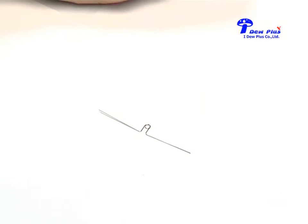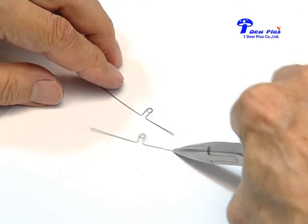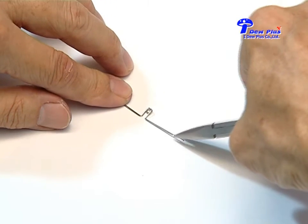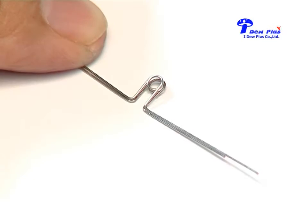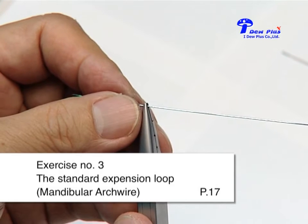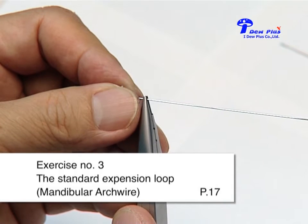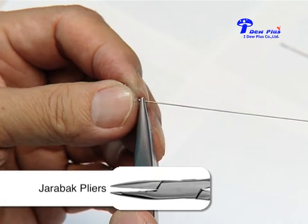Now let us compare the first one to the second one. You can see they are approximately the same size — this shows the accuracy of wire bending. Next we will show the mandibular arch wire. The loop used in the mandible will be somewhat smaller than the one used in the top jaw.